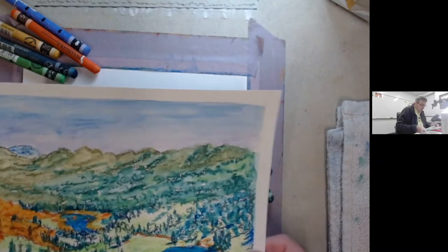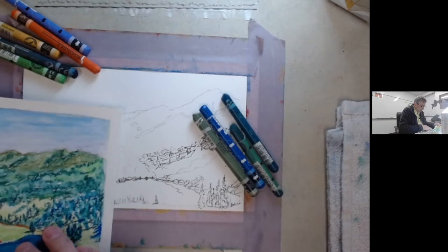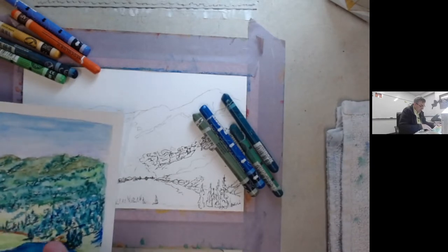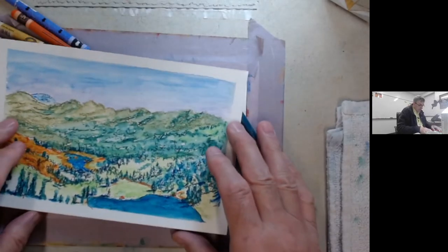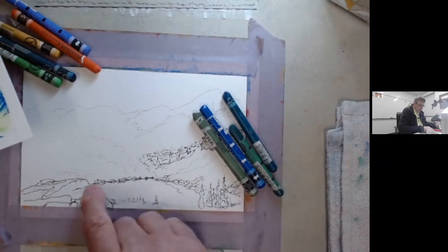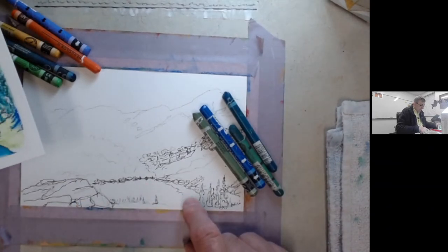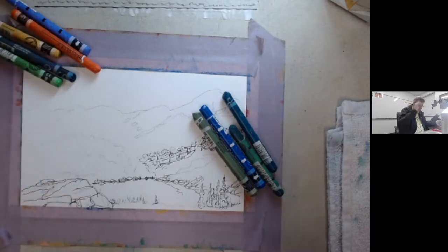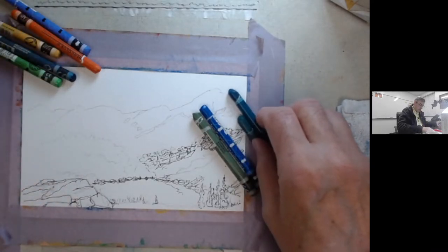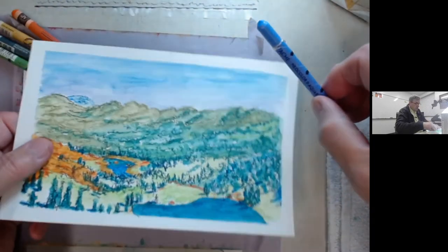So we're going to do another one in a different area. This is the top of Big Cottonwood Canyon — the Brighton two or three lakes are here as you can see. We're going to switch over to the top of Little Cottonwood Canyon and Secret Lake here. They have a lot of the same colors, so I'm going to leave out a lot of the same friends. This periwinkle blue which I used in this picture...